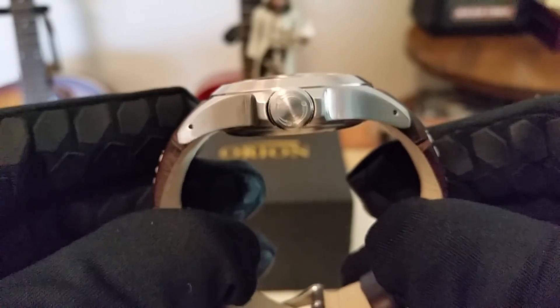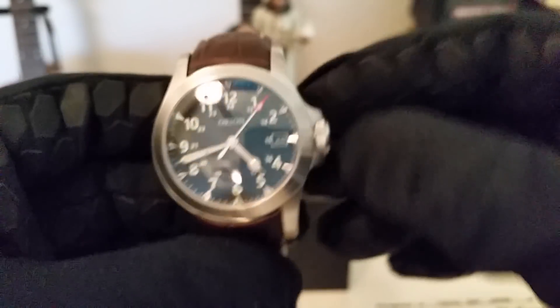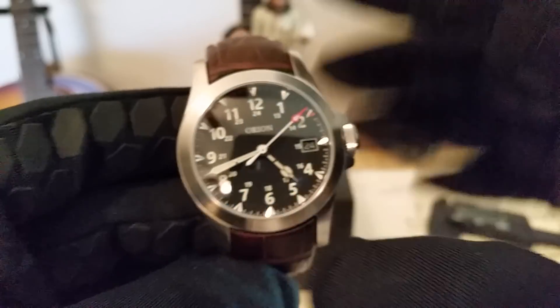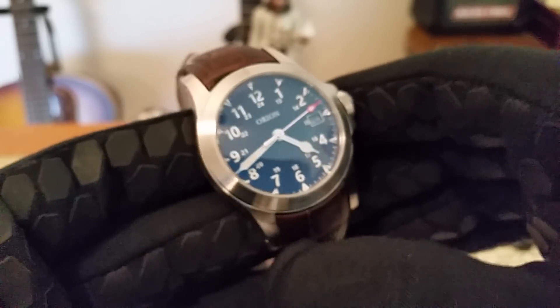There are drilled lugs on this watch, amazingly curved. You can see how the strap he had custom made curves to match everything. I actually have a different strap on it right now — I'll open the box and show you the black strap that it came with.